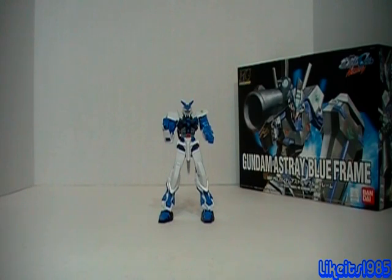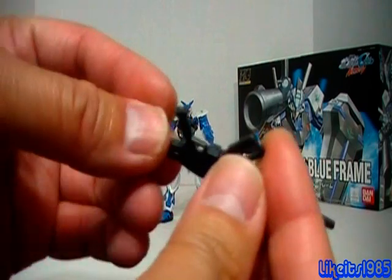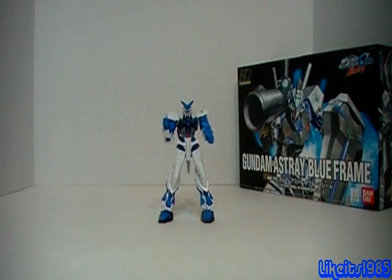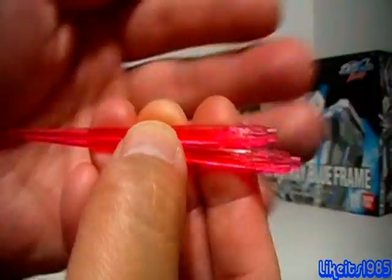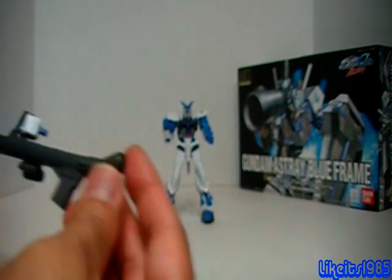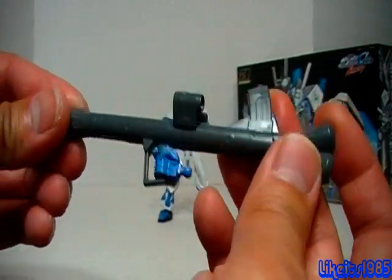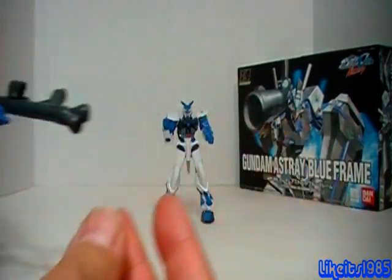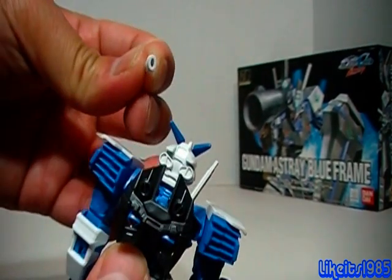You get this rifle — very simple, just snaps together two pieces of plastic and the barrel. You do get these pretty nice beams. And you get the bazooka with the trigger finger hand. These two beam handles do come out and they attach to the beams.